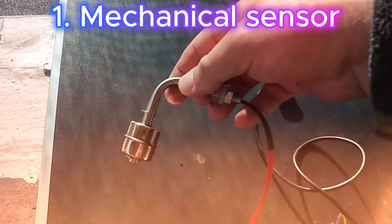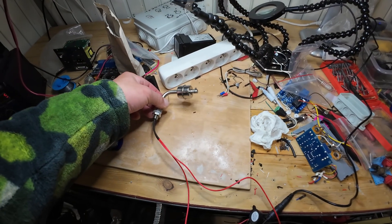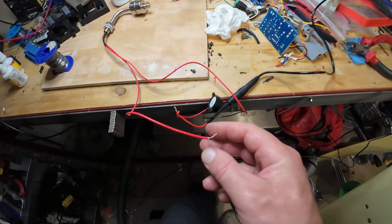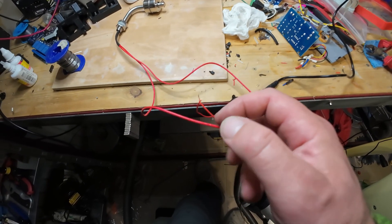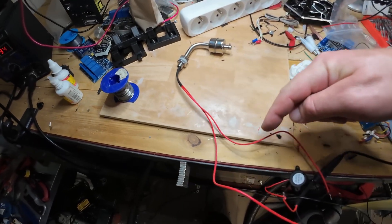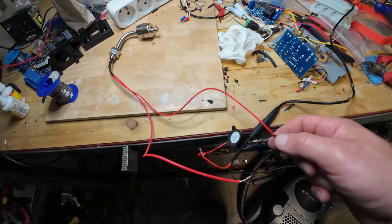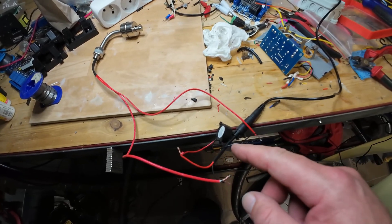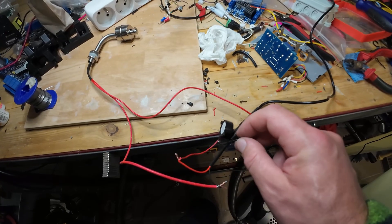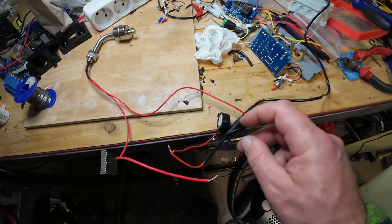Mechanical water level sensor. Check connection. Minus from power supply. Two sensor cables. The second cable — two black wires on the buzzer. You may use a relay for a water pump.